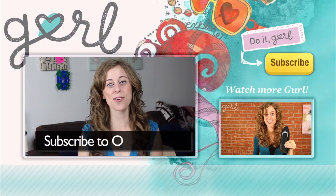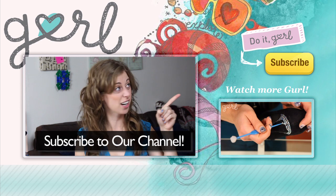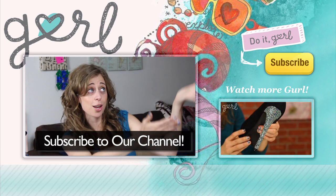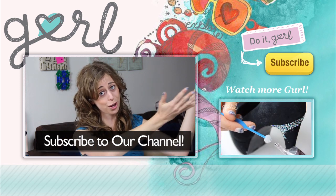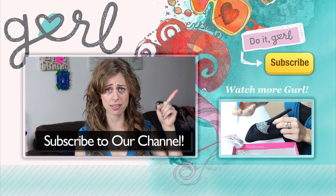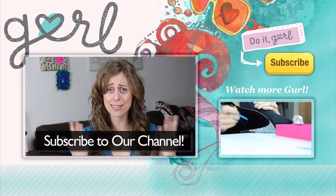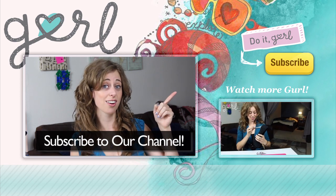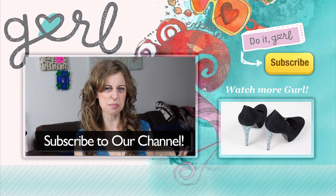Don't forget to subscribe to our channel by clicking that button right up there. Are you waiting for bloopers or something? I don't have any bloopers — I didn't mess up during the nail manicure. I know exactly what I'm doing. If you click up there, maybe I'll make some bloopers. The more you click, the more mistakes I'll make.